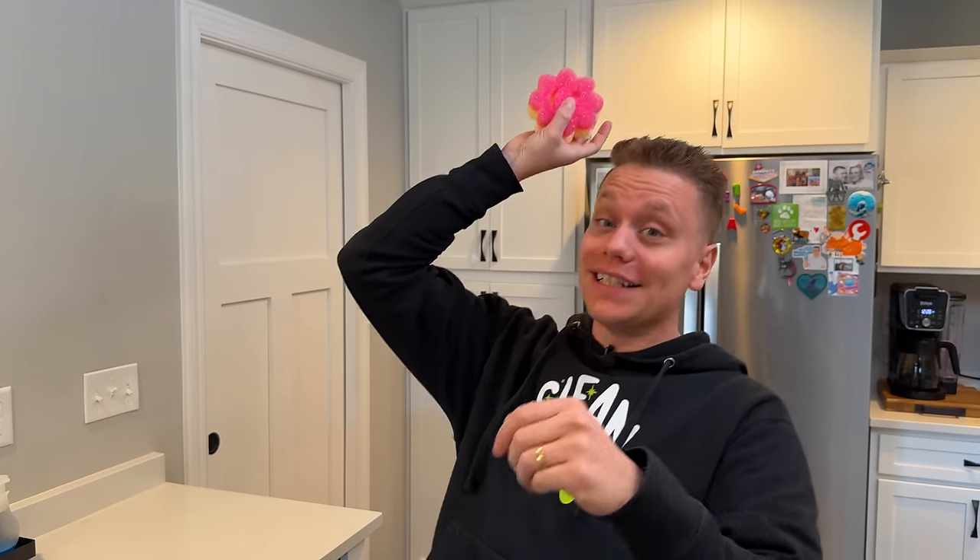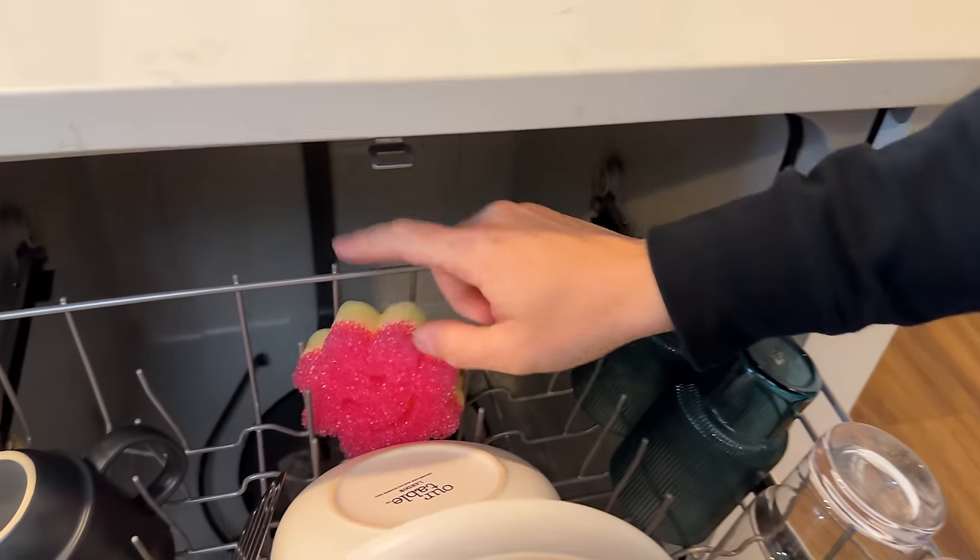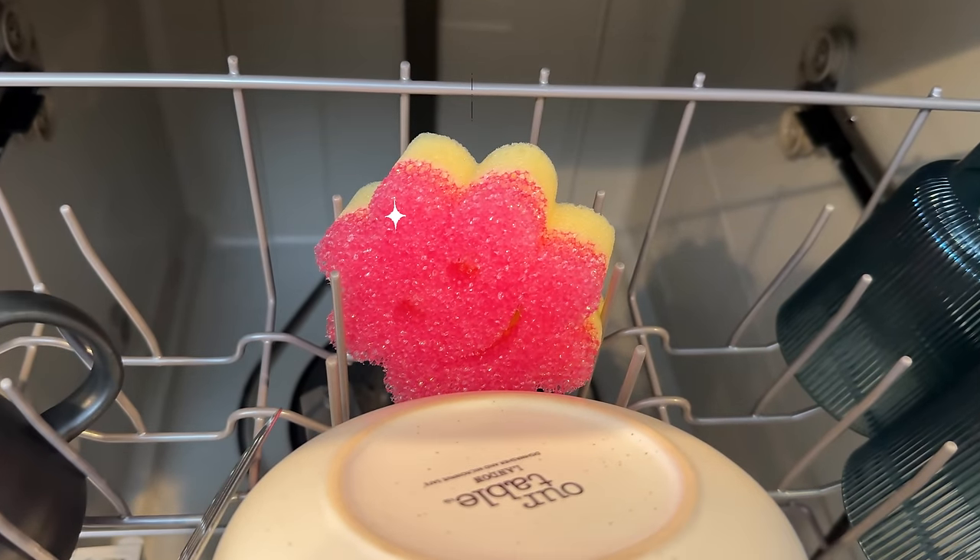If you like to clean with Scrub Daddy or Scrub Mommy sponges, they're actually top-rack dishwasher safe. Just throw one on there and it will keep your sponge nice, fresh, and clean.